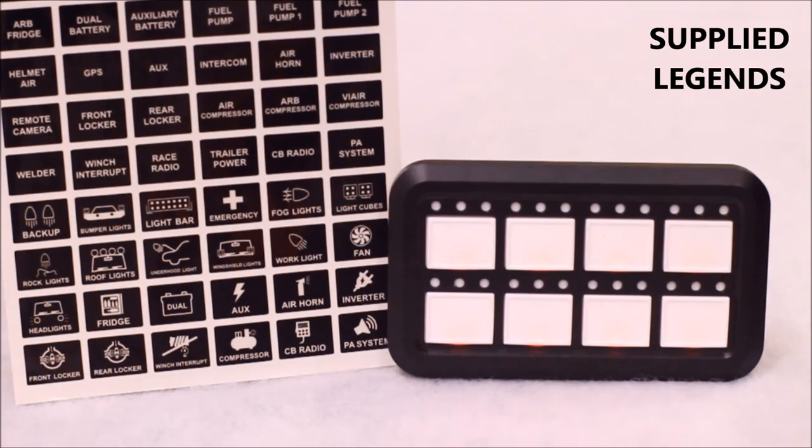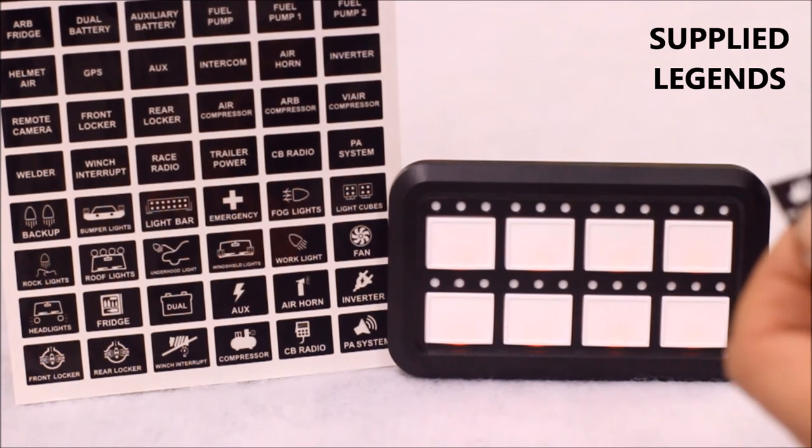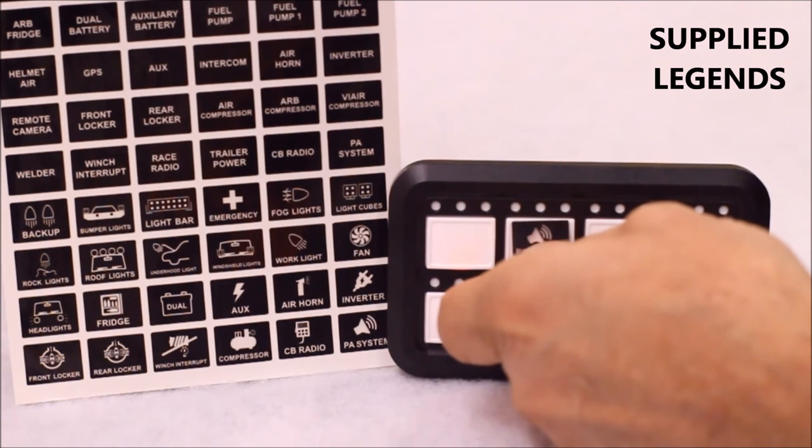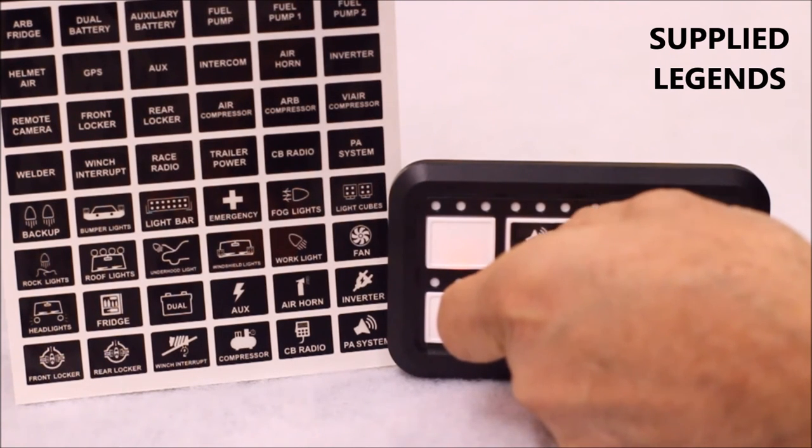Each S-Pod HD kit comes with a full sheet of 72 reusable legends. You can stick them to any of the switches you want to customize your panel to your preference. Just place them on the desired switch and you're good to go.